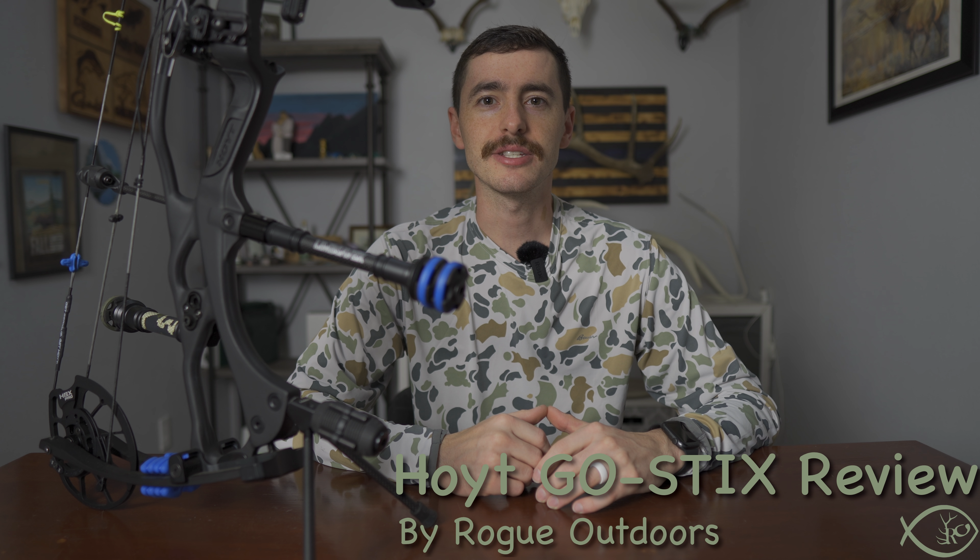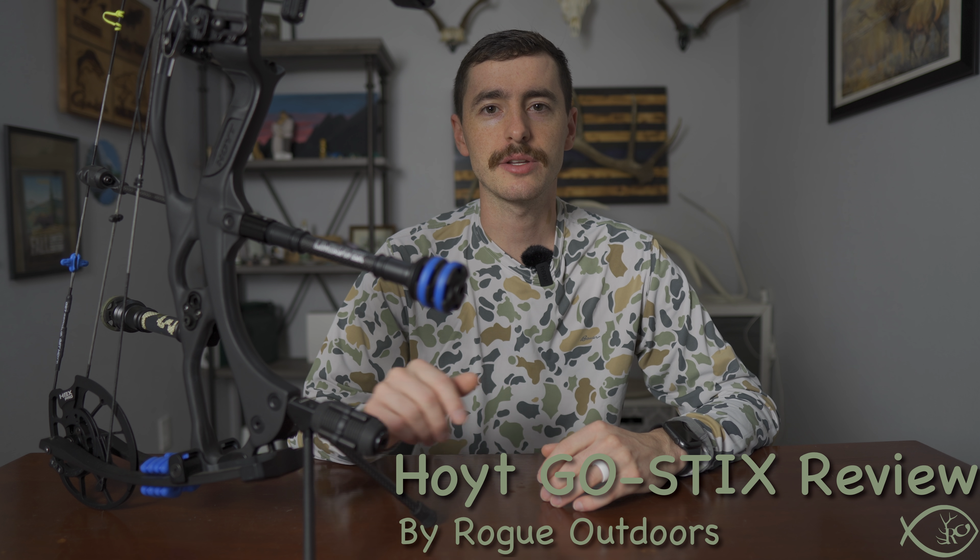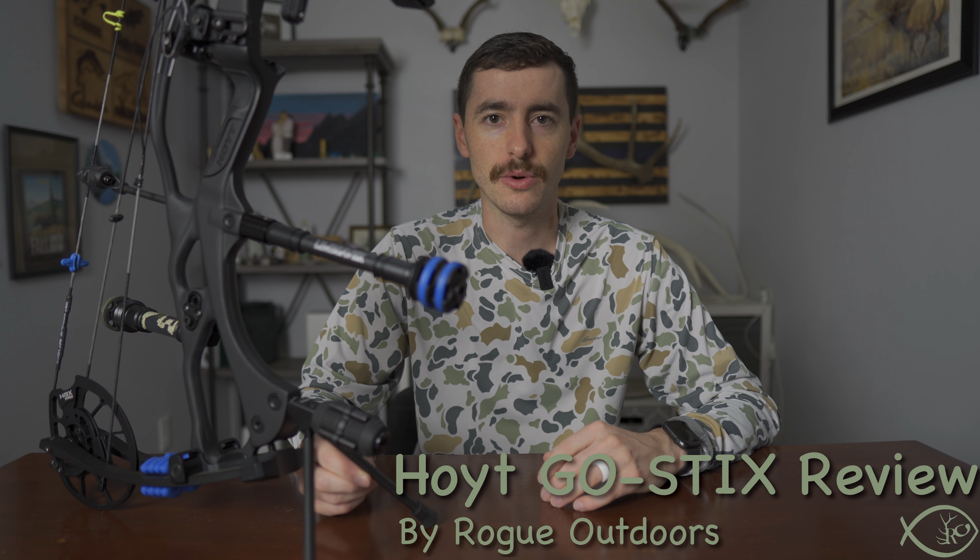I'm Jared Haynes and this is Rogue Outdoors. Today I want to talk to you about the Hoyt Carbon Go Sticks.